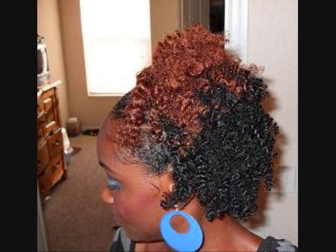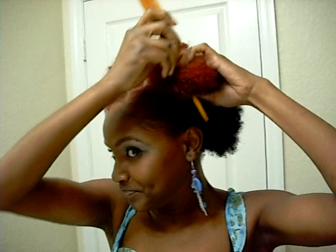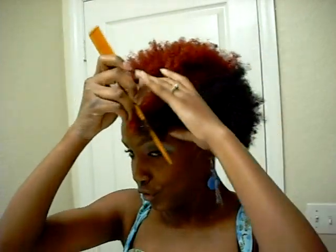Hello everybody. I'm doing another tutorial. Somebody requested me to do the style that's on the background of my channel. So here's a picture of it. In that picture I had twists in the front and then the bushy out in the back. But I don't feel like doing twists again, so I'm going to have it flat down like this. I'm going to shorten it up just a little bit so I can have more of an afro look.